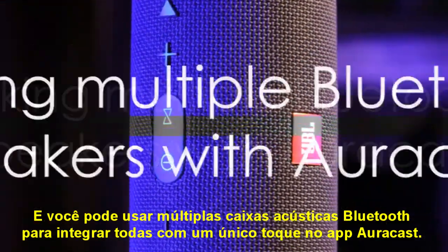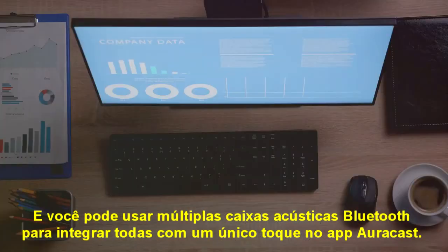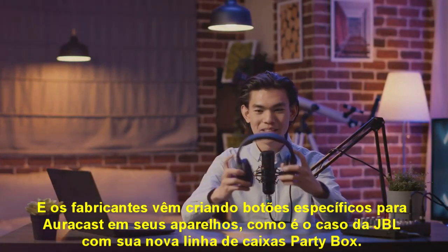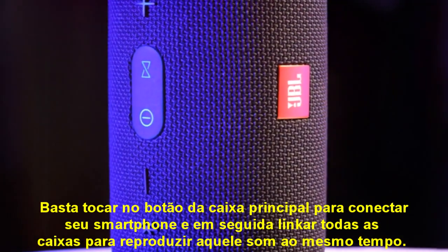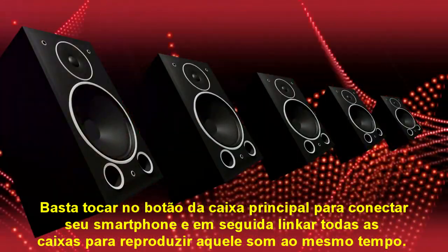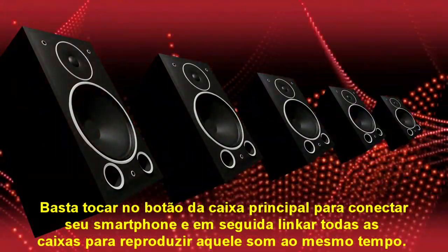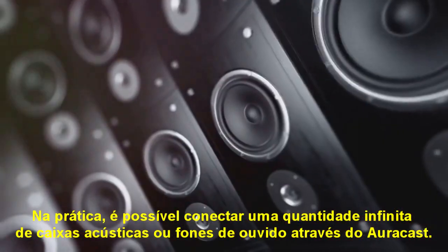You can link multiple Bluetooth speakers together with a single button press with AuraCast. Most companies required you to select devices in an app, but some companies, like JBL, have dedicated AuraCast buttons on their latest gadgets. The Party Box line, for instance, lets you hit the button on the main speaker connected to your phone, and then hit the button on the next one to link them all together — allowing you to connect an infinite number of speakers.